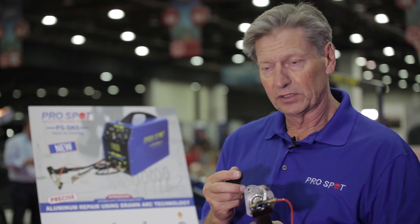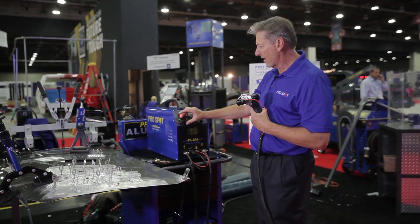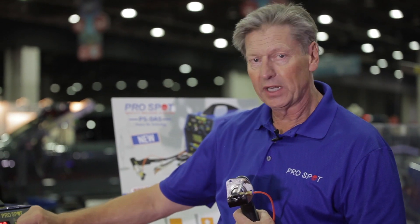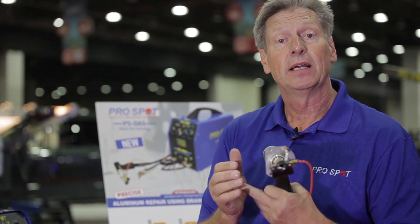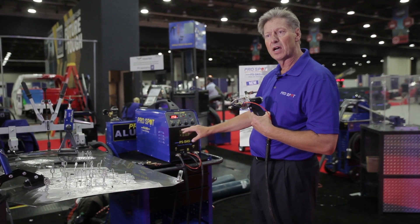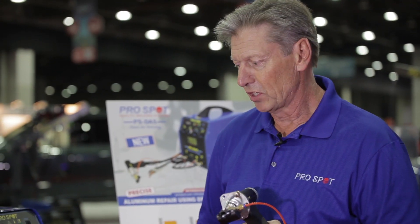This unit provides that. If you look at the screen, we use argon gas attached to the unit, and we can set the pre-gas and the post-gas. In other words, the gas is protecting and shielding the arc, similar to what we do in MIG welding with the shielding gas. And then we have a time and power adjustment depending on the different applications we're going to use.